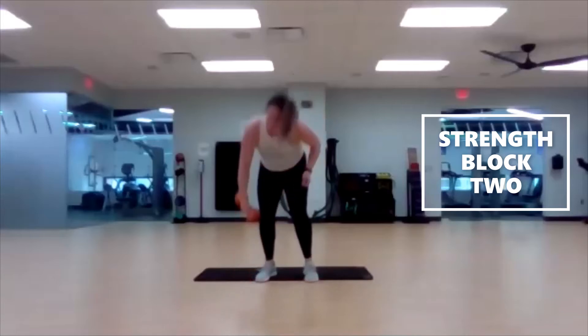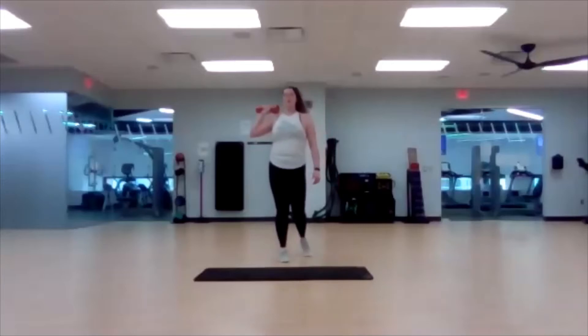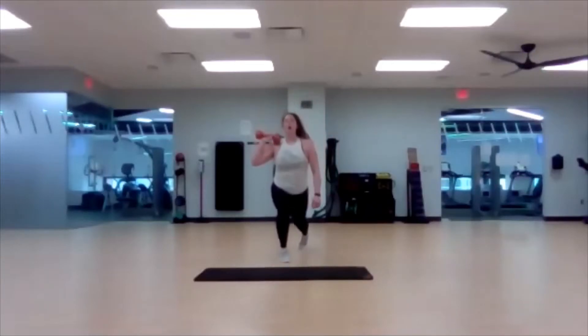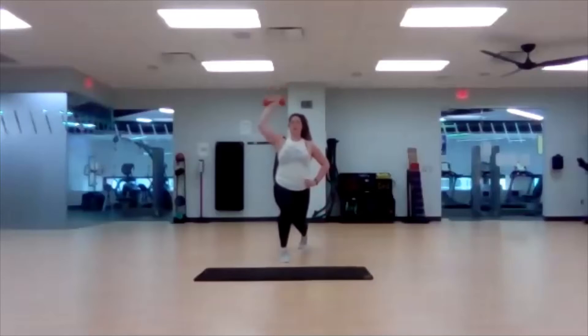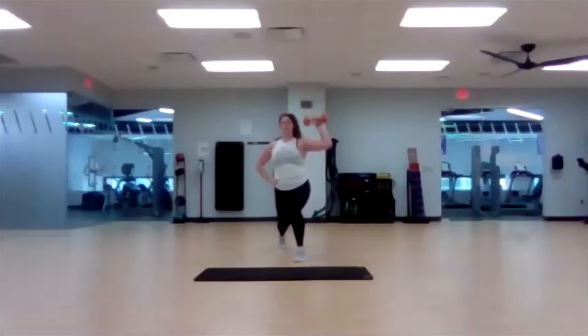Split squat, right side — right foot forward, right hand. Three, two, one — drop it down low. You can do whatever you want with that left hand: if you need balance, hold it straight out in front, down on your hip, or down by your side. But stay low — drop that left knee. Single-arm press. Three, two, one — step it in, switch. We go right away; quick transitions between right and left side. Then we'll have time to get set up for that dumbbell drag in the plank position.